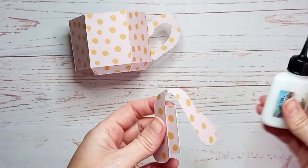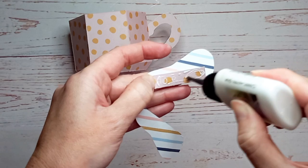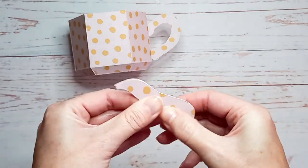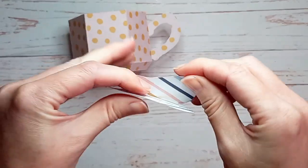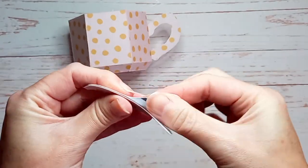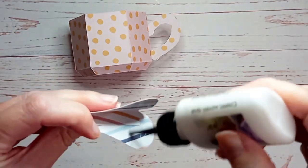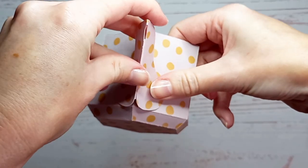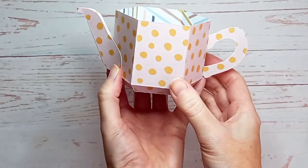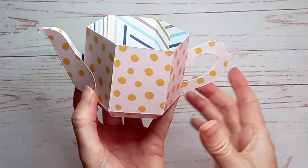Next, take the spout piece and apply some glue along the long tab, then fold it in half. Once that's pressed down, gently bend the curved edges outwards slightly — this makes it much easier to attach to the teapot. Then apply some glue just to the base, position it opposite the handle, and take a moment to make sure it looks good from the front, the side, and from the top.